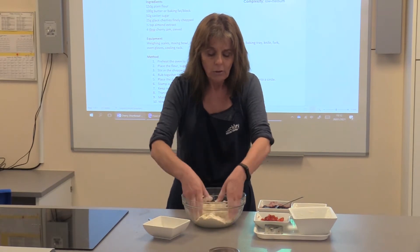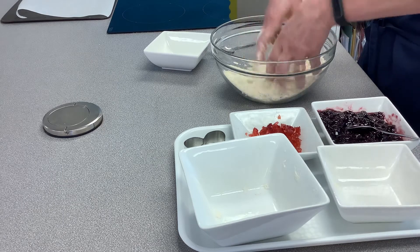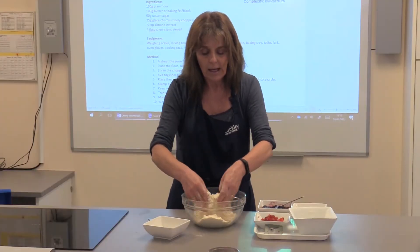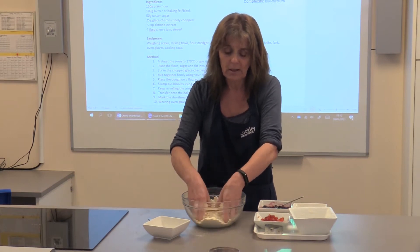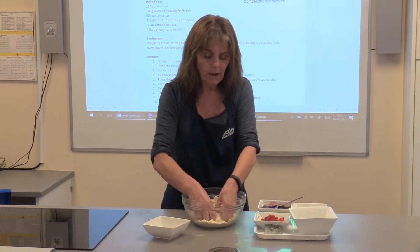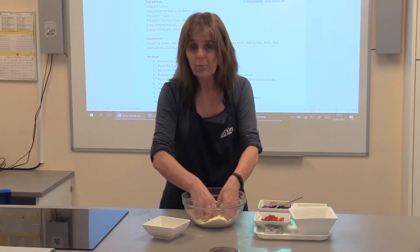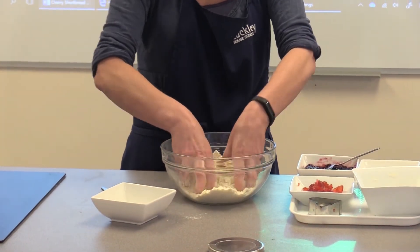With shortbread, it won't rise very much, so I use plain flour, not self-raising. You're just letting it fall through your fingertips, incorporating a little bit of air, so your shortbread is really going to melt in your mouth and be absolutely delicious. It has a really short texture — hence the word shortbread — and that's because you don't want to add any water.